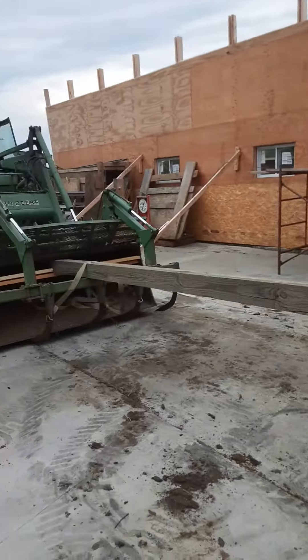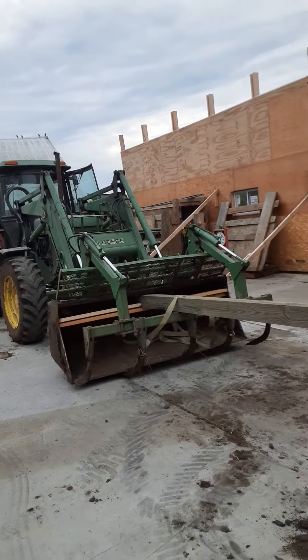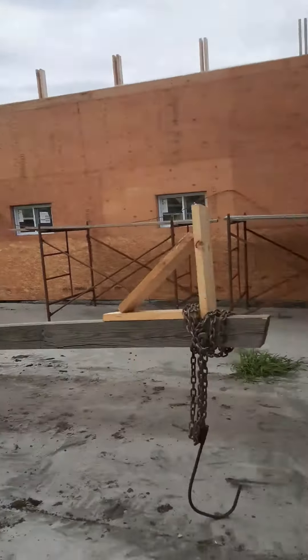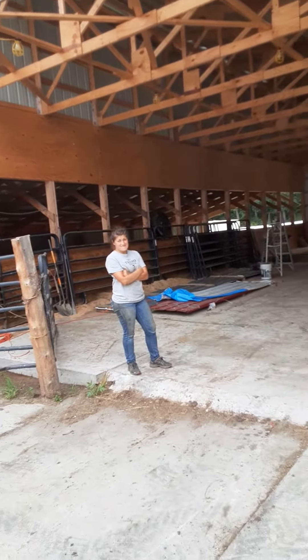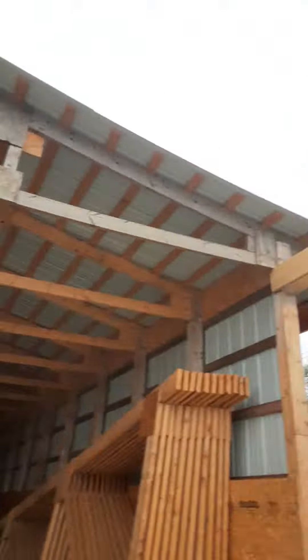We're ready to start putting trusses up. We got this contraption — all you carpenters out there can freak out right now. I just made this off the cuff, hopefully it doesn't bend. We're gonna pull those trusses out, get them kind of at an angle, pick them up to there and to there.